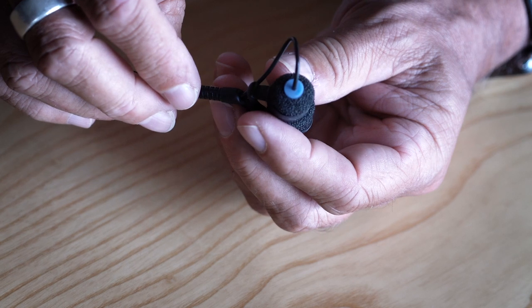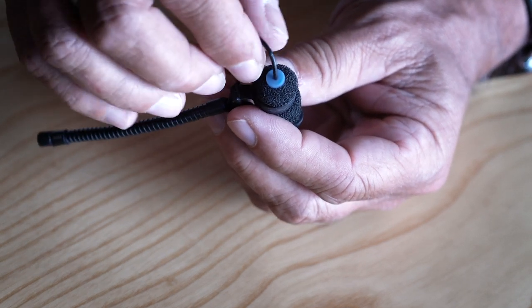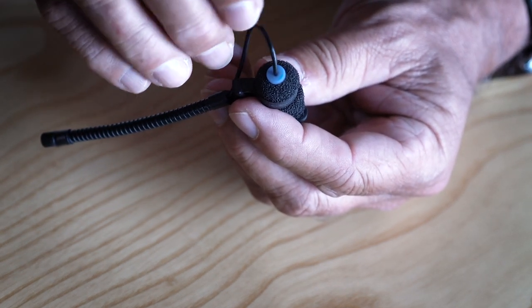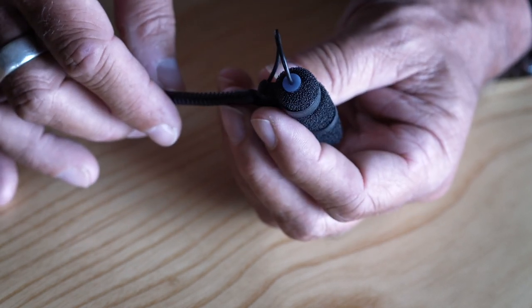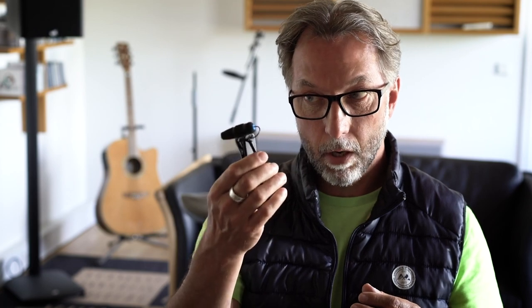The microphone itself is of course the core microphone technology — Core by DPA — meaning that we have extreme SPL handling. We have a very low self noise, and with that extreme SPL handling we have a huge dynamic range on these microphones. So you don't have to worry that the microphone will distort if you are in a very noisy environment. The microphone can handle it.